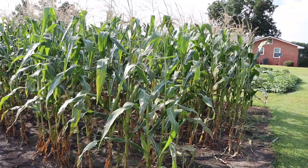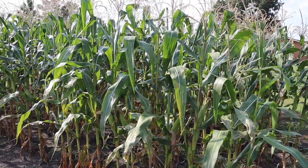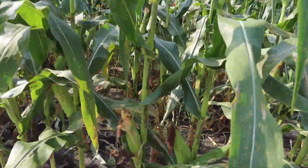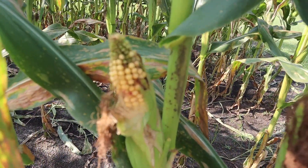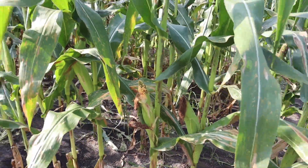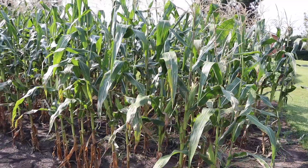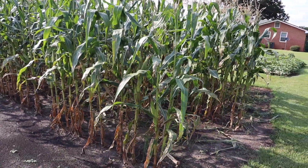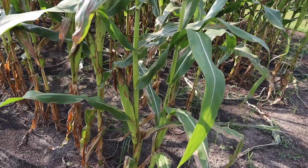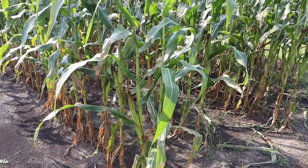We've still got this corn right here which is in the process of drying. This is our R977 popcorn and it's finally starting to turn yellow — it's supposed to be a yellow popcorn, so the kernels are finally starting to turn yellow, finally starting to harden a little bit. These plants are finally starting to die back, which is what we want to see. We want to wait until those husks on those ears turn almost completely brown before we harvest these guys.